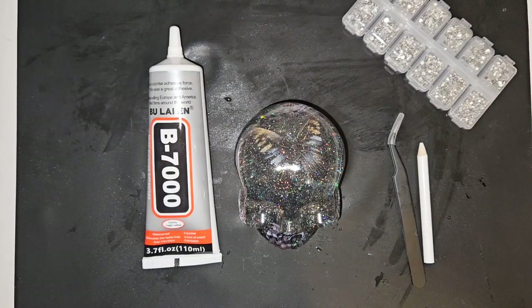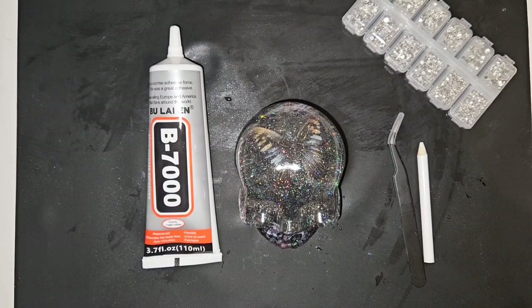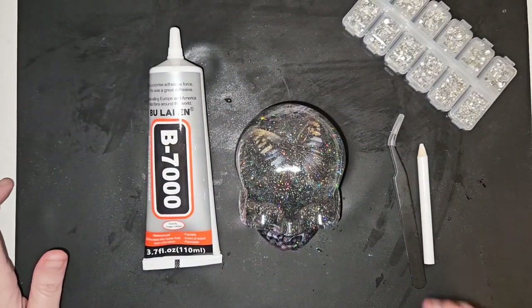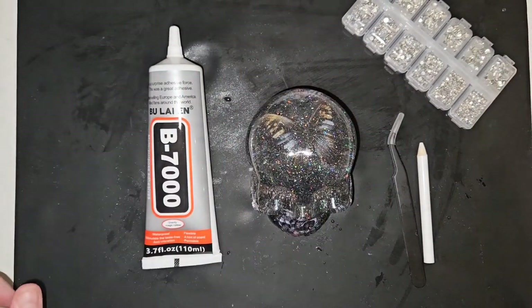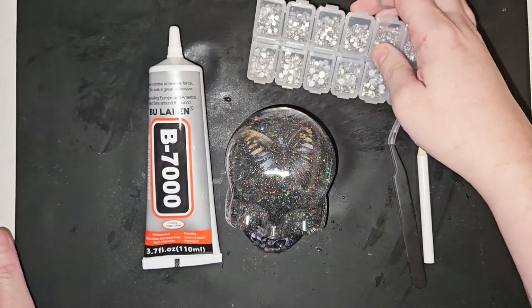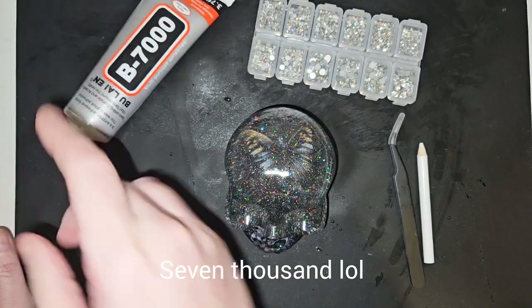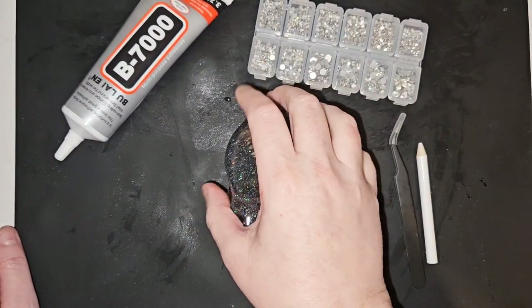Good morning everyone, welcome back to my channel. Today's video is part two from the errors in a make. I made a skull and added some stickers, but the stickers came off and curled in the back of the skull, so I wasn't happy with it. Using about nine ounces of resin for a skull, I thought I'd make it better. I have some rhinestones and I'm going to cover the skull using some B7000 glue — got it off Amazon. No resin involved this time, but it is a resin video because the skull itself was made of resin.